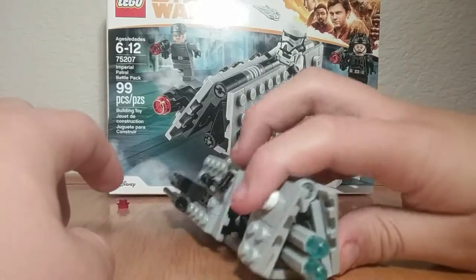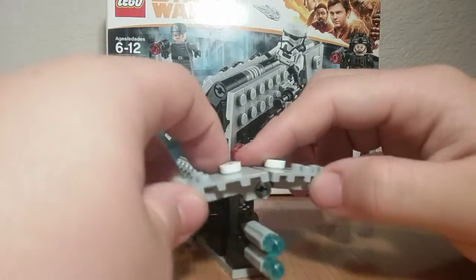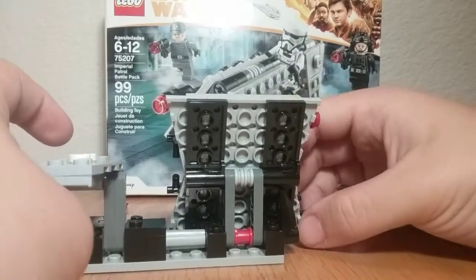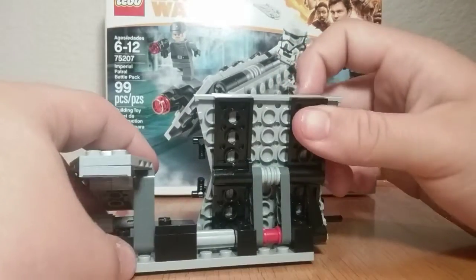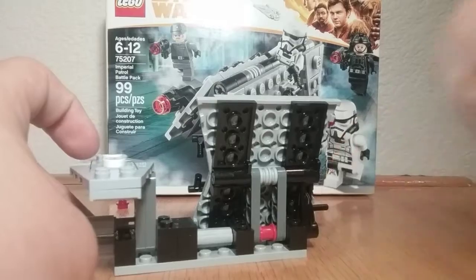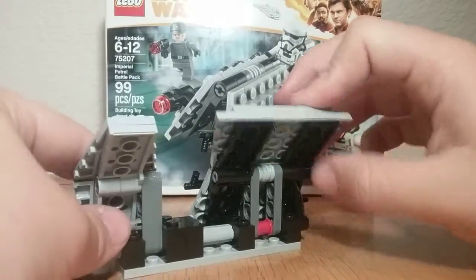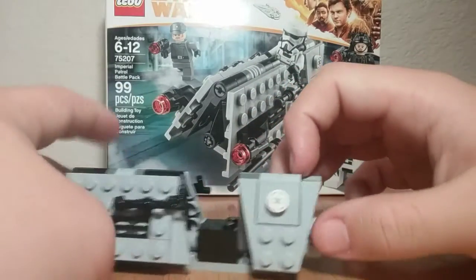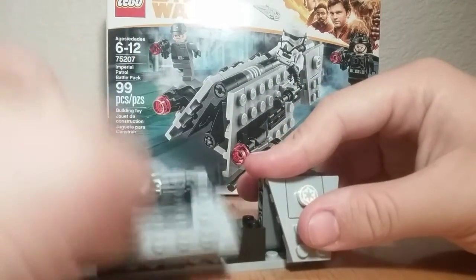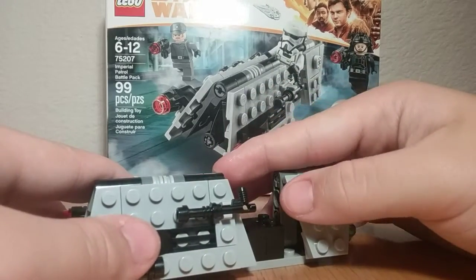There's a little bit of greebling on each side, which is always nice. We have engine detailing in the back. Now to the really cool part — the wing flaps. It doesn't use a lot of pieces overall, but most pieces went to these wing flaps. You can see how nice the shaping is — they used technic plates, technic pins, and holes to connect everything and get that side-angle shape. I think it's just really amazing. Great job to the designer of this set.